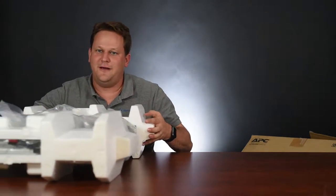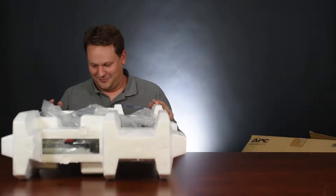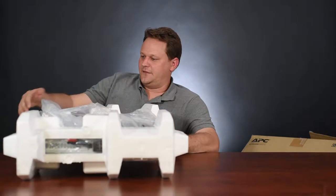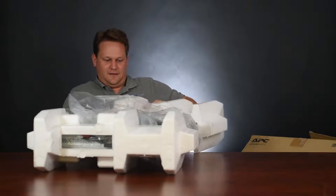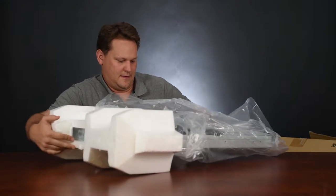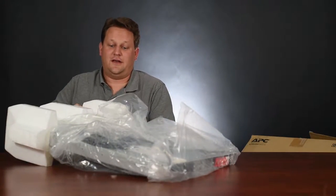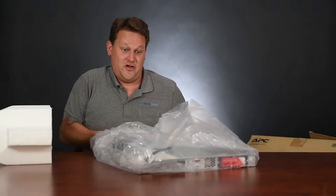As you can see, it's pretty big. Funny part is this is more meant for your small to medium size businesses. Let's get it out — got some styrofoam protection; always want to take this easy. Here we are.